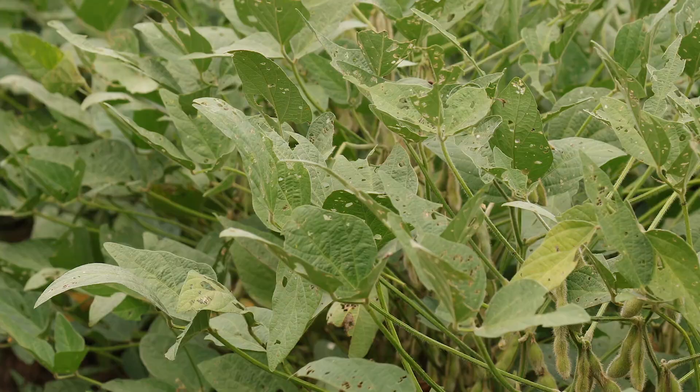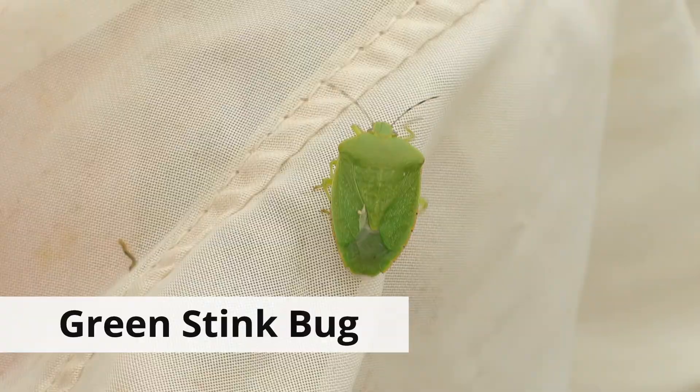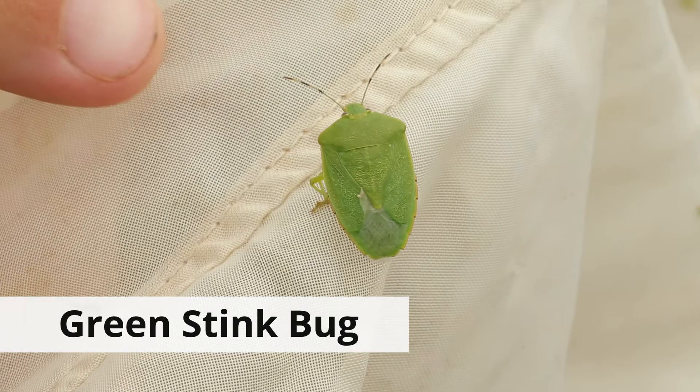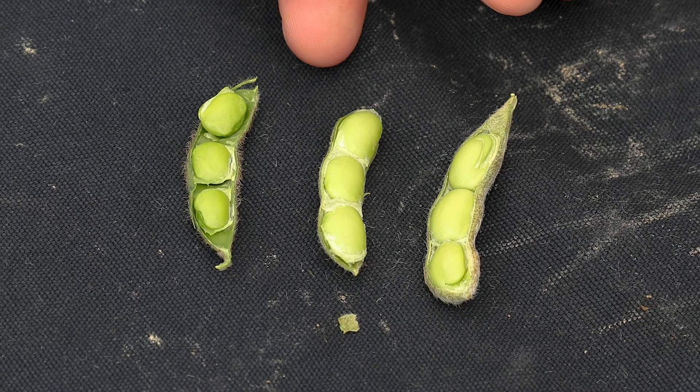This field is right at about 10% defoliation, and you have to remember our threshold is 25% defoliation. Now if the grower had treated this field several weeks ago when defoliation first showed up, he would have taken care of those defoliators, but now we have a threshold level of stink bugs in this field, which would have turned into two applications. Paying attention to our thresholds is very important — not spraying on the initial defoliation saved this grower a lot of money, turning what could have been two applications into a single application covering both defoliating insects and stink bugs.